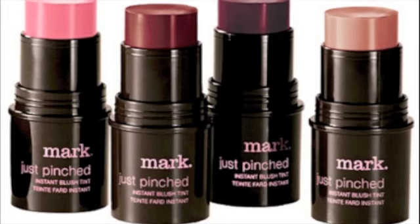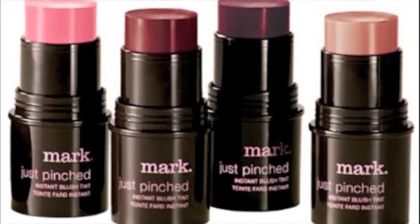Now you have it — your look is done. You can use any blush that compliments your skin tone. I personally really like this Mark Just Pinched Instant Blush Tint. Also for the lips, I just layered a series of lip shimmers in pinkish, reddish, warm, fiery tones.